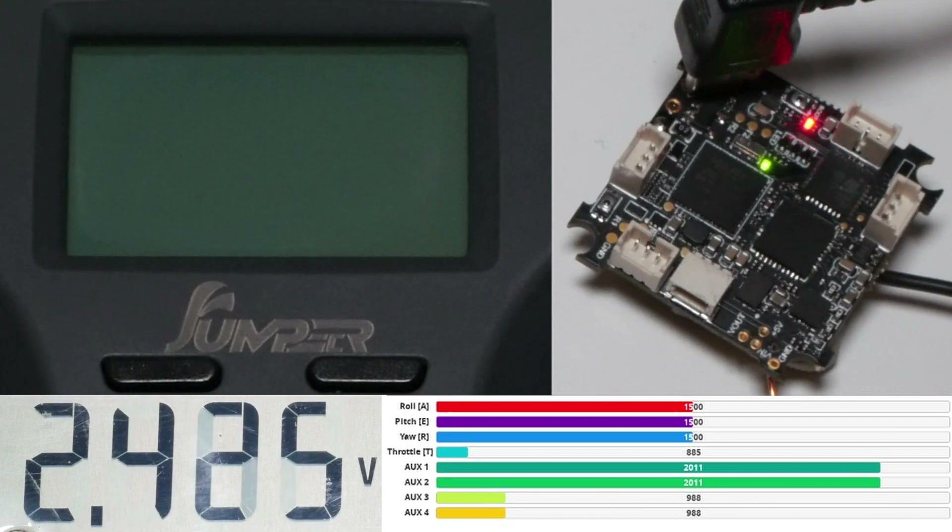I repeated those measurements with a real battery and got the exact same results. I didn't want to bore you with an hour-long video, that's why I decided to go with the regulated power supply instead.